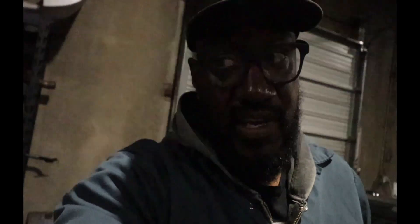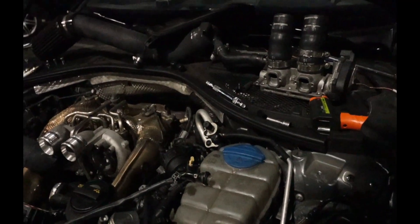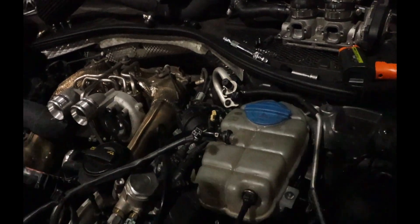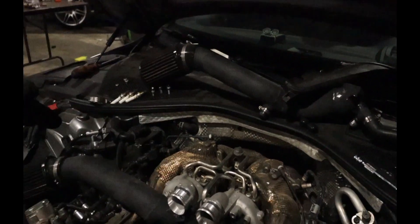So I got everything on the right-hand side buttoned back up - put the spark plugs in, put the coil packs in, make sure all the cam adjuster sensors are on, put the reservoir back in its place, and put my turbo inlets back in there. Once you upgrade your pumps, you can go to a stage four. On an S7 that's stage four, on an RS7 it'll be stage three. Once you do the pumps, you can go to a stage four high-pressure fuel pump flash.